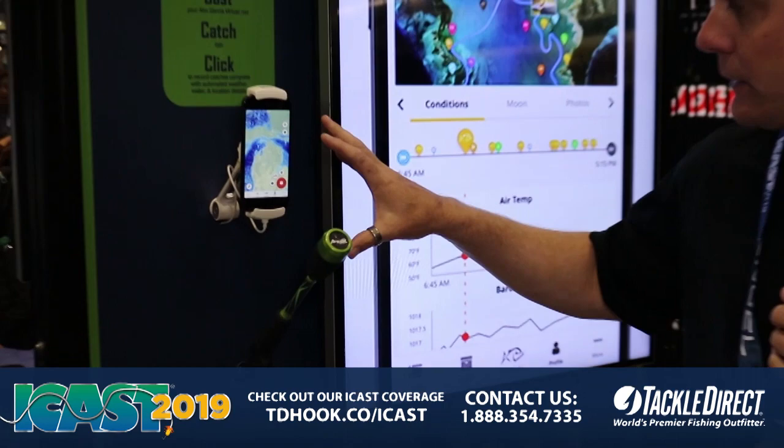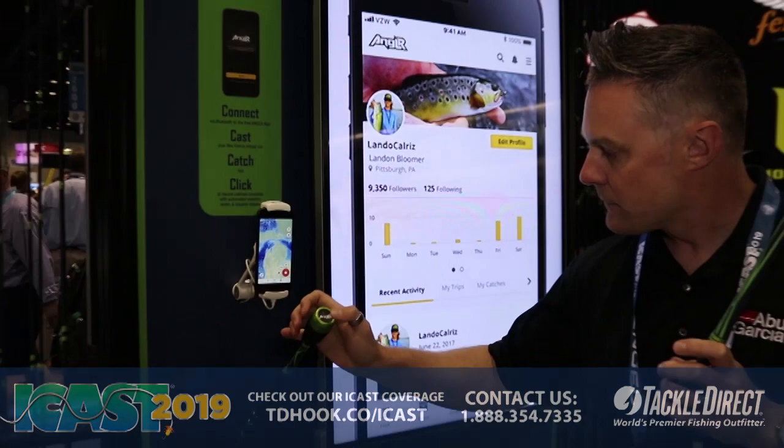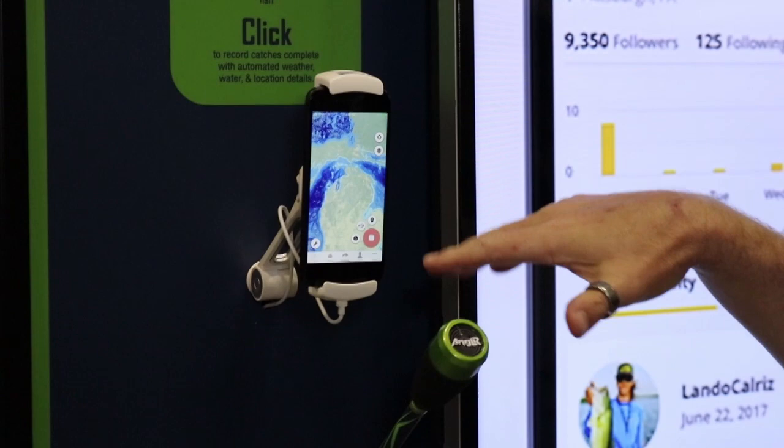Very easy to use — download the Angular app onto your mobile phone, connect it to your virtual rod, and you just push the button.